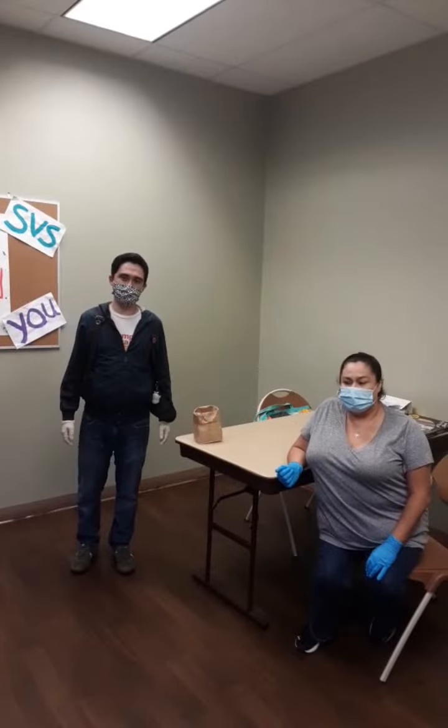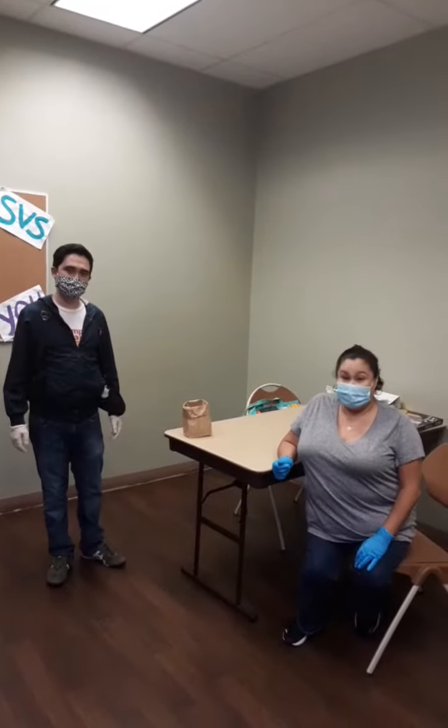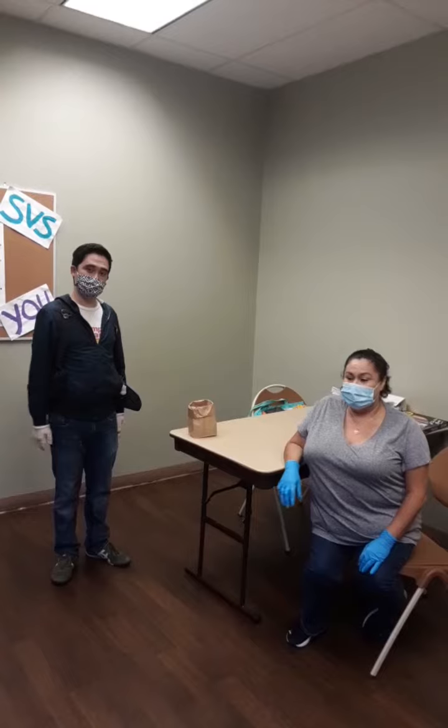Today I'm going to be acting out the charades and I'm going to be the guesser. So feel free at home to guess along with it.